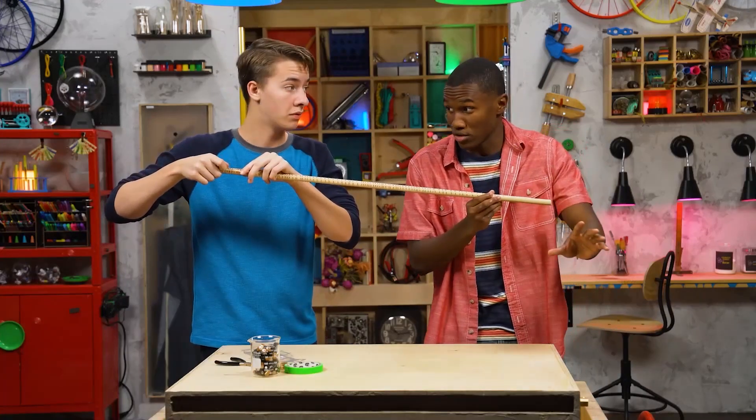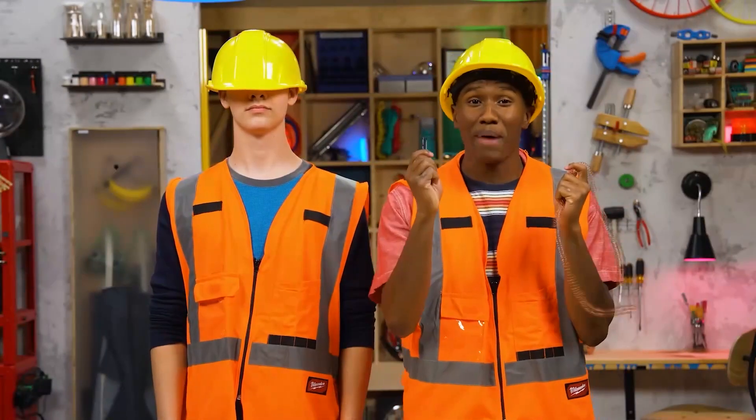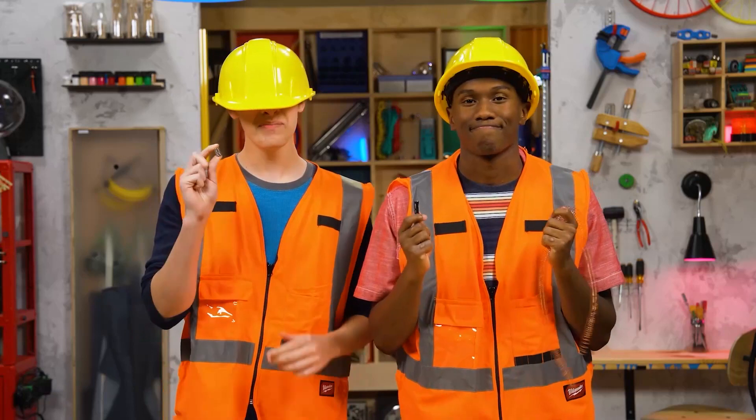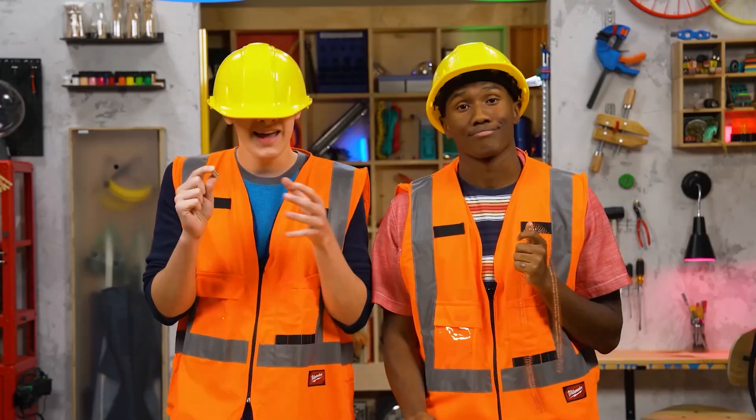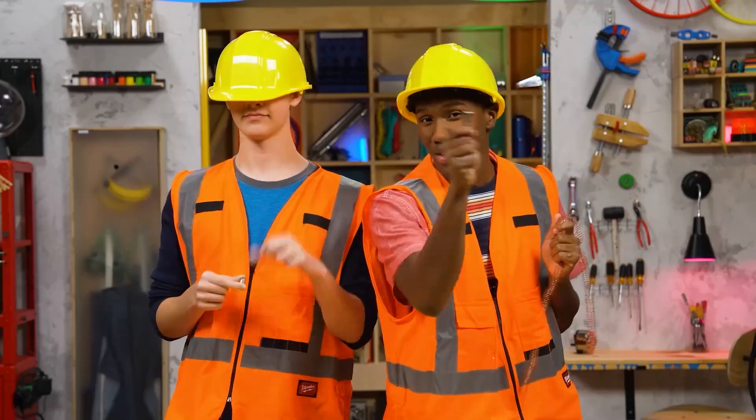Before we go any further — safety first! This coil and the battery can get very hot during our experiment. And neodymium magnets are super strong and super pinchy. So make sure you have a grown-up with you.